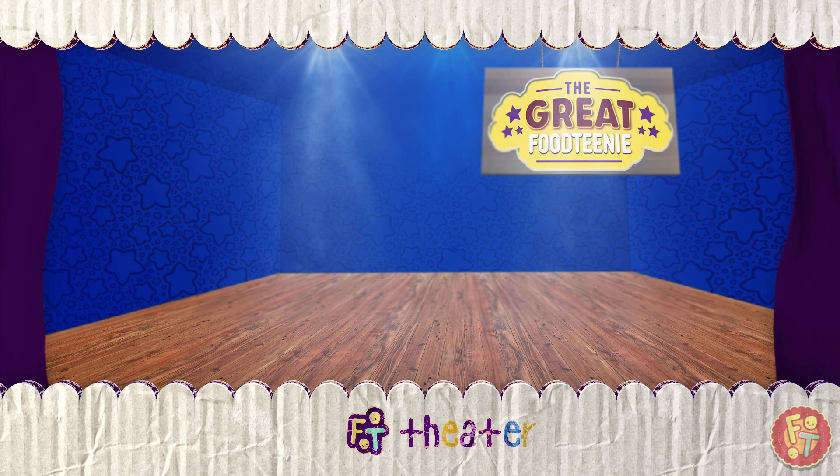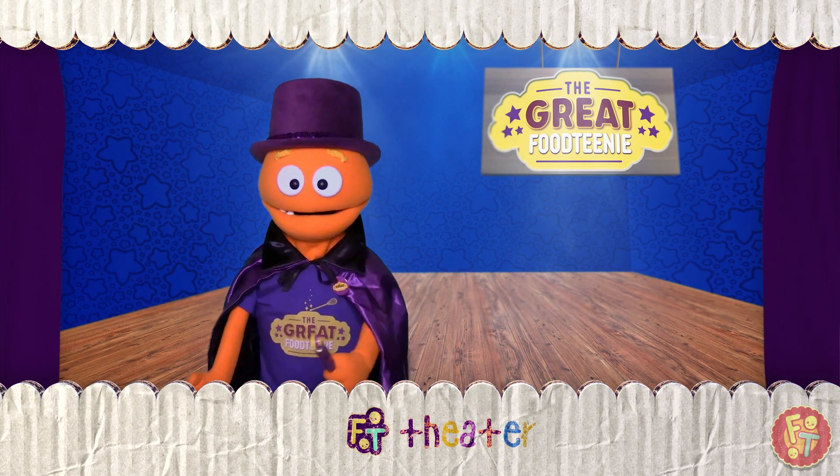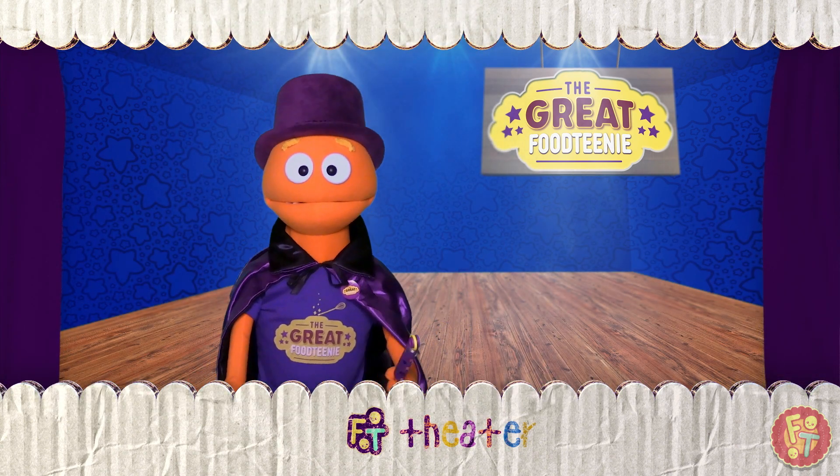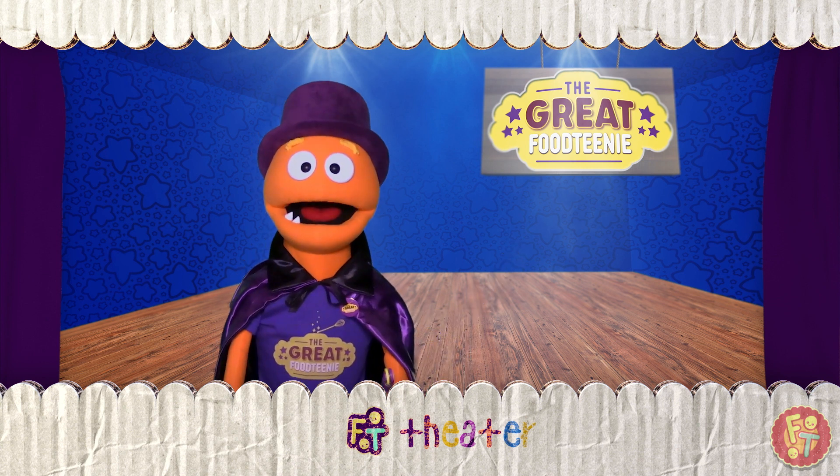And now, the Great Foodtini! Hello, hello! It is I, the Great Foodtini!